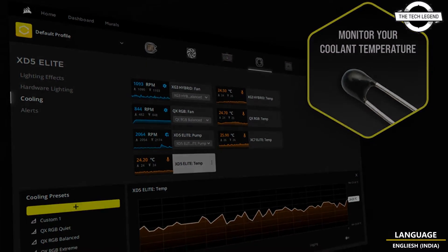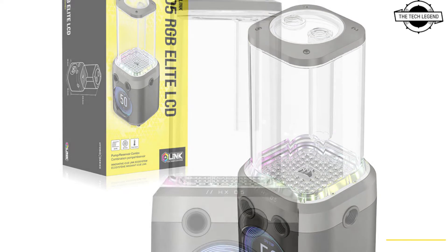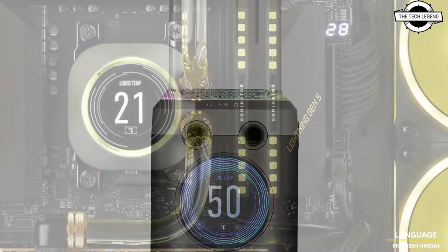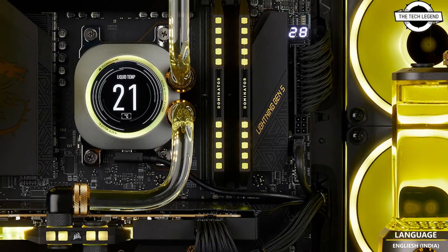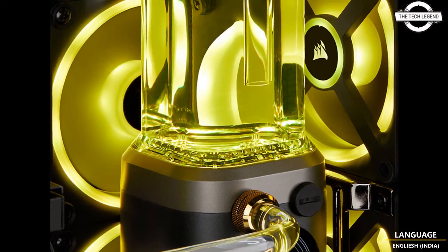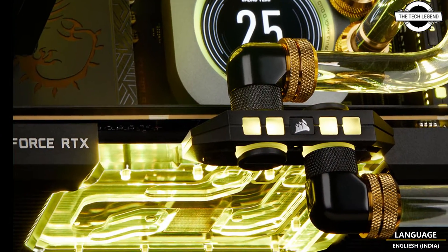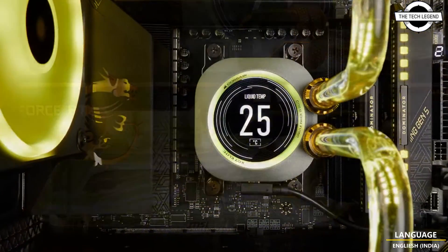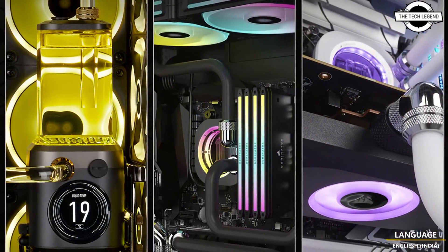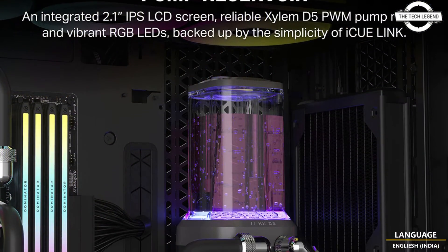The IQ Link HD5 RGB in-light LCD is available in titanium gray and white, with pricing to be determined by market. The unit is powered by a Xylem D5 PWM pump motor featuring a maximum flow rate of 800 liters per hour, a pressure head of 2.1 meters, and an operational coolant temperature limit of 60 degrees Celsius. The device fitting is compatible with G1/4-inch threads and weighs around 1372 grams.